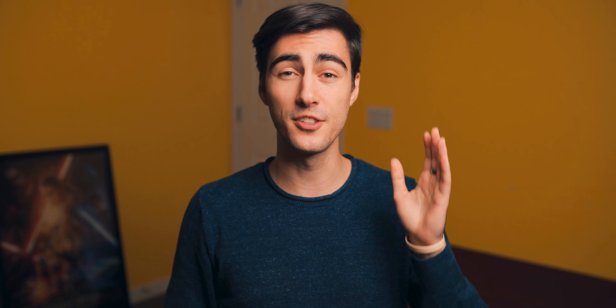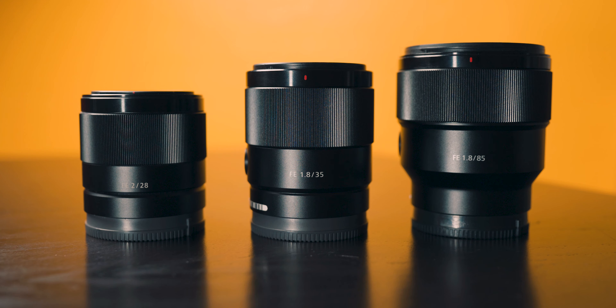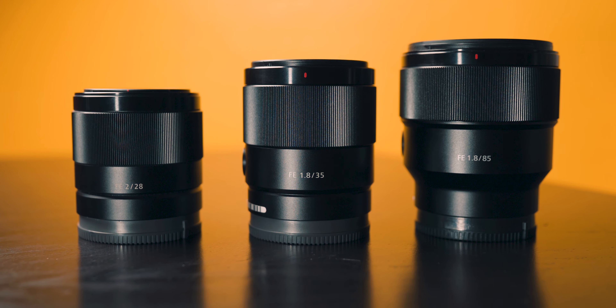Let's talk about the physical traits of this lens. This lens is so small and so light — I was mind blown the first time I held it in my hands. This is very similar to the Sony 28mm f2 and the Sony 55mm f1.8. It's right in that size range, and it's mind blowing that they were able to make it so small and so light. This lens weighs a mere 280 grams and pairs perfectly with the Sony mirrorless system because it feels like a feather on the end of your camera.